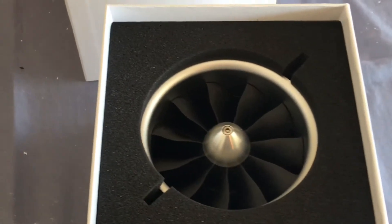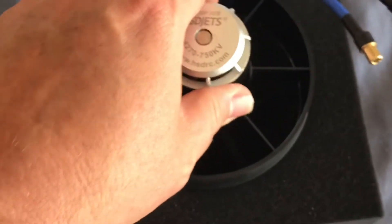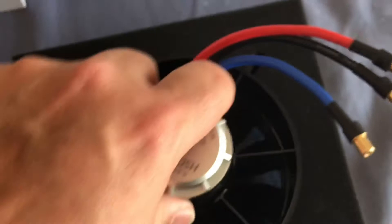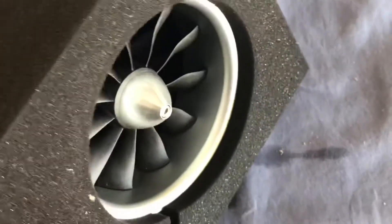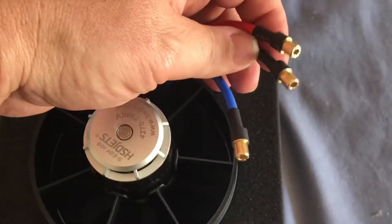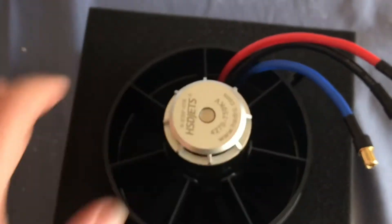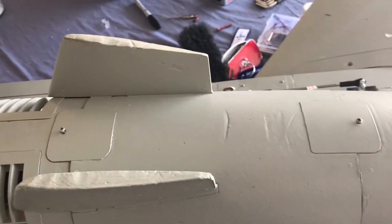This entire thing came out all in one piece. One thing I'm noticing is we're going to be making a lot of noise — this is supposed to add about two to two-and-a-half pounds of thrust to the F-16. These are connectors that'll go right into the speed control, should be pretty easy.